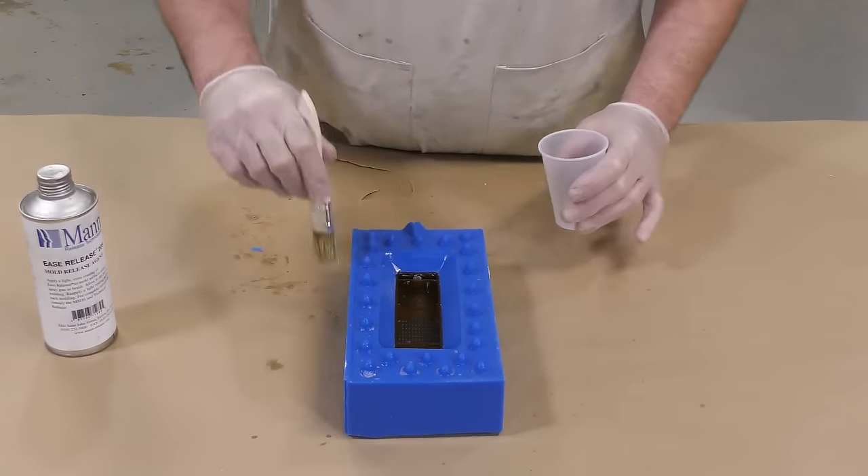I'm now going to dispense my part B and add some So-Strong pigment. If you are making multiple pieces, you always want to make sure that you write down your amounts of resin and amounts of pigment that you used so that you can get a consistent color casting every time you mix. This is very important to keep track of in case you're making multiples or looking for a specific hue that you're trying to reproduce.